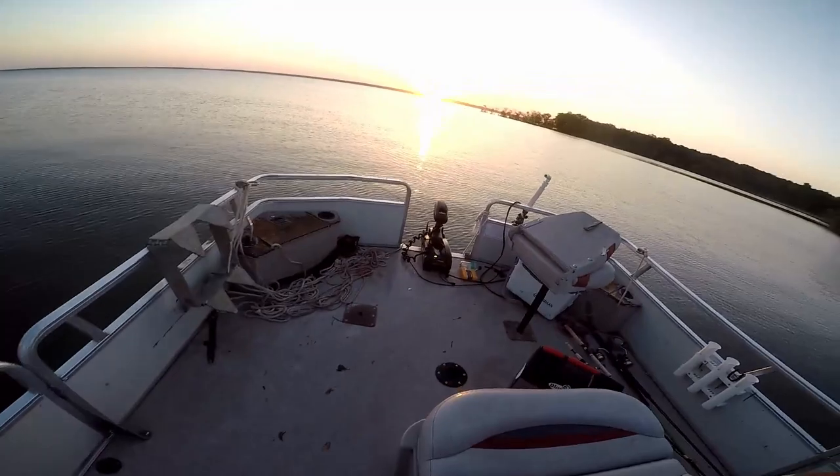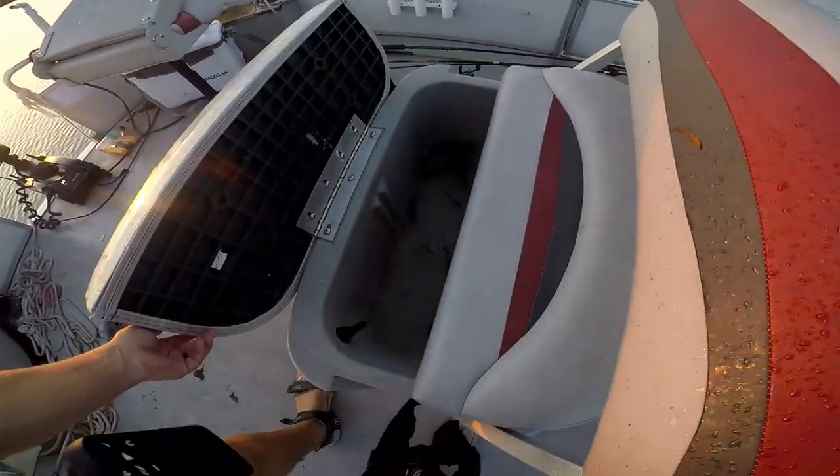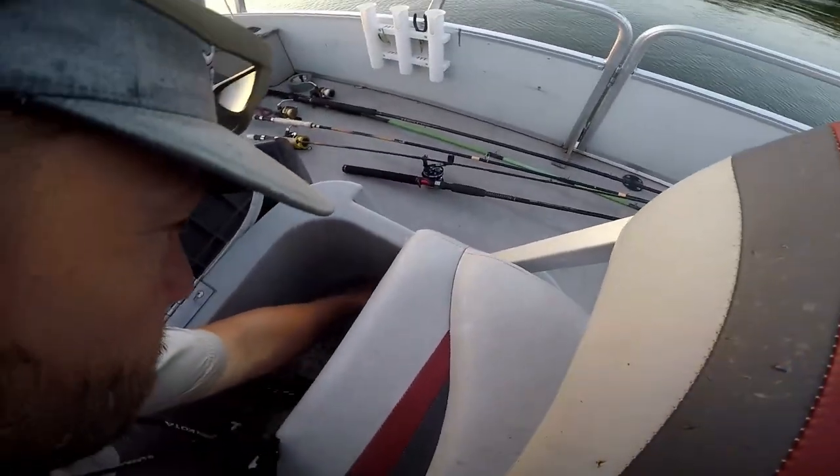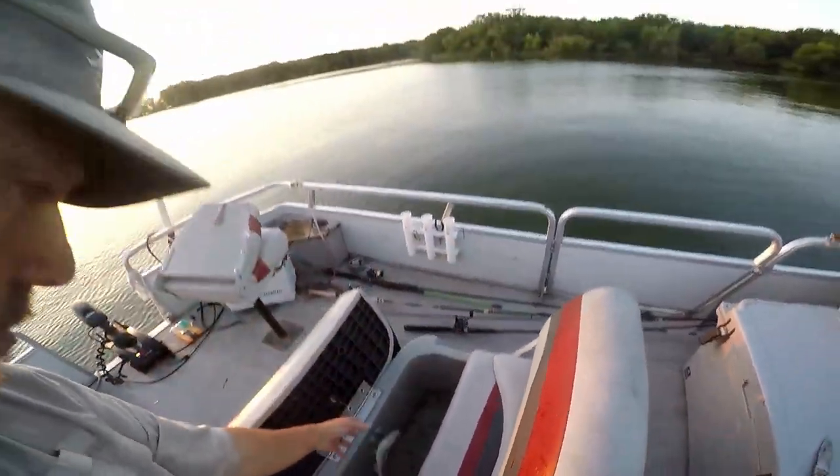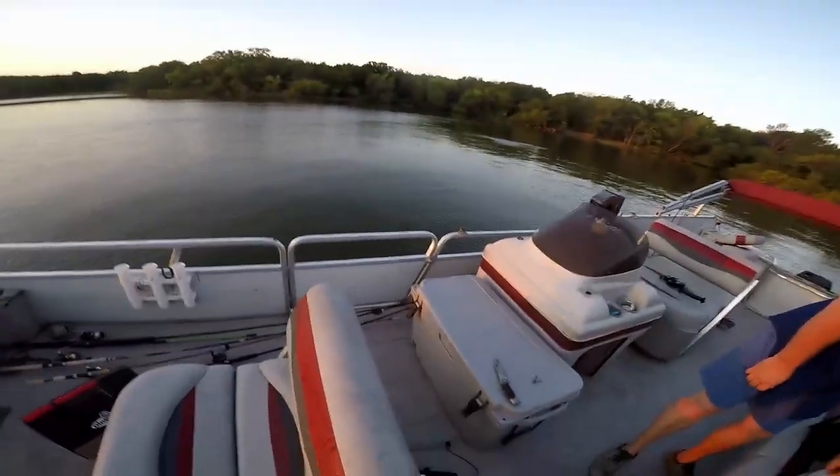We threw the cast net for about 10 minutes here and we've got some really large shad. There's some of our gizzard shad that we've caught. We'll be cutting those, using those for cut bait.